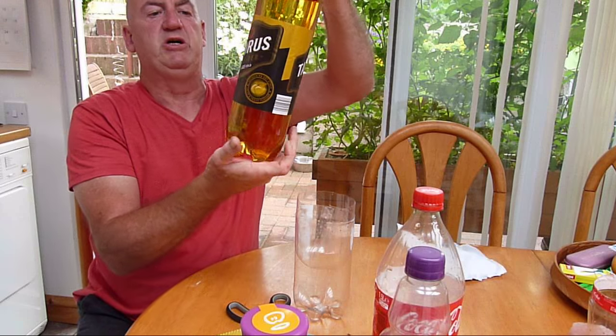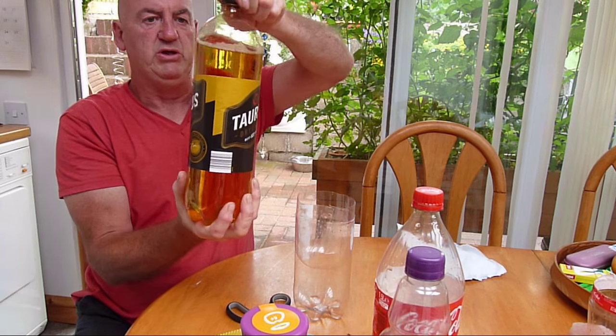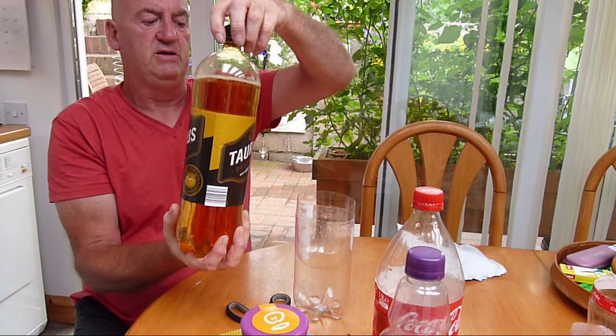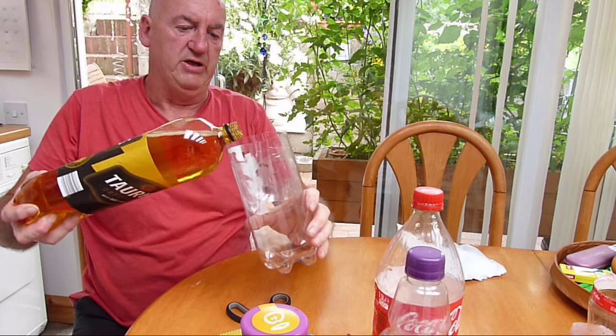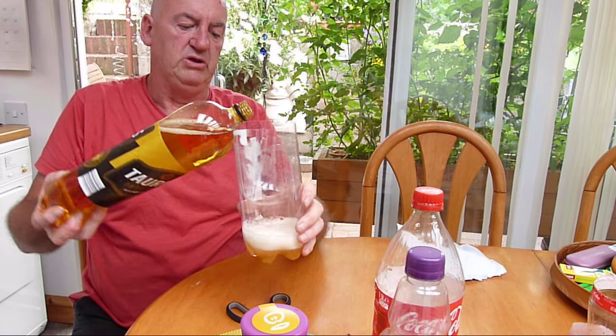We've got some cheap cider — two pounds for two litres — and we'll use this as the bait. So we'll just add some cider. You don't need much.